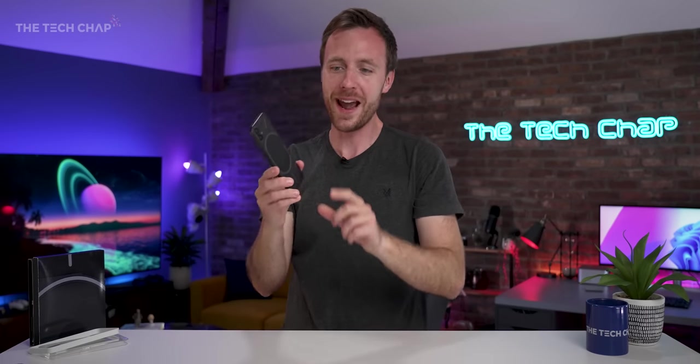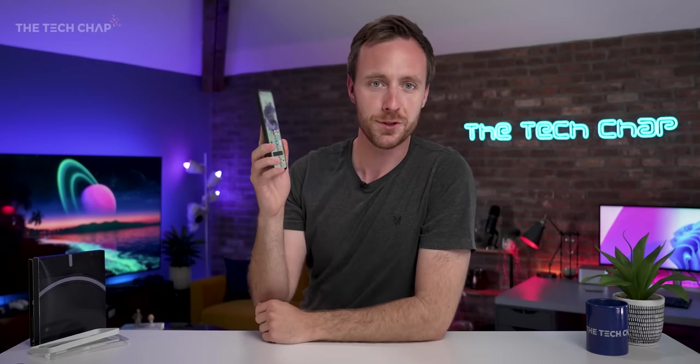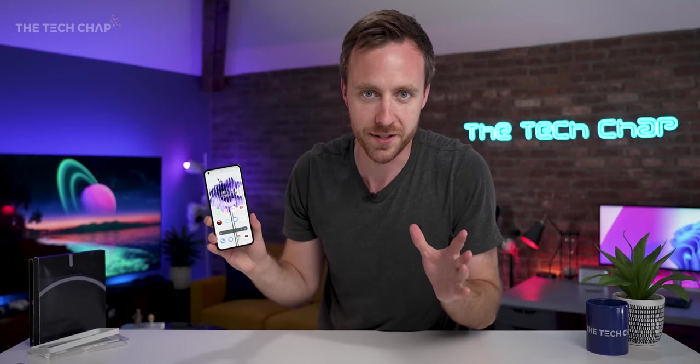Cheese. Boom. There we go. Hey guys, I'm Tom the Tech Chap and let's talk about nothing. Okay, that's the only time I'm going to mention that joke.